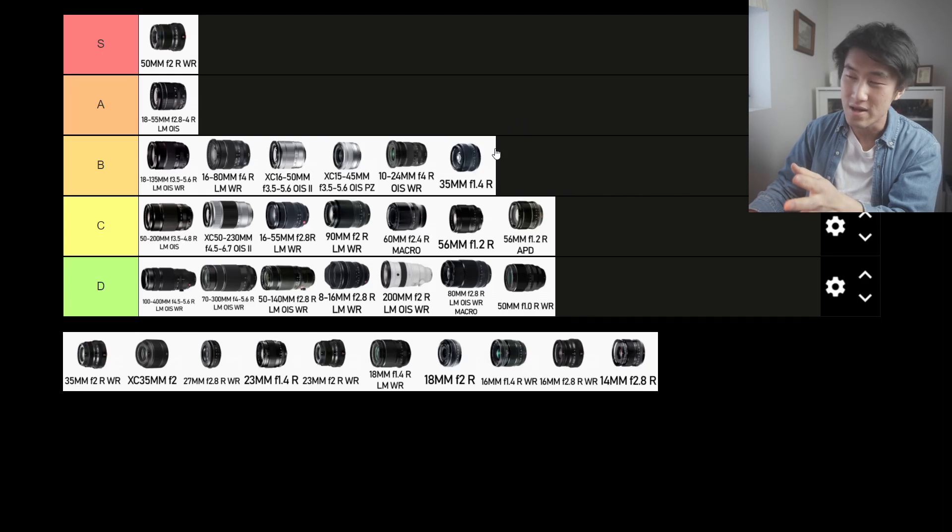Next up is the 35mm f1.4 R, another one of Fujifilm's earlier lenses. It does start to show its age in terms of focus speed, but if you have it on a modern Fujifilm camera with better AF performance, this lens can be used. The lower aperture value makes it more valuable for low light situations. People have claimed this lens has a certain sort of magic look to it. The 35mm focal length is a 50mm equivalent — ideal for the streets. It's a nifty 50 with f1.4. I'm going to move it into the A tier.